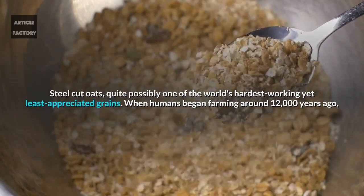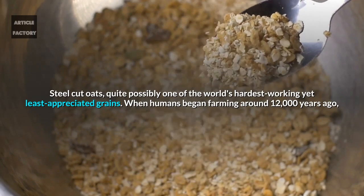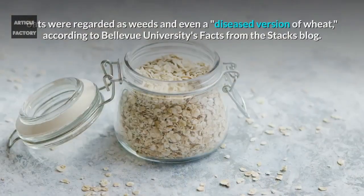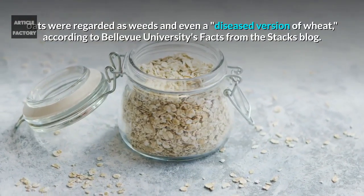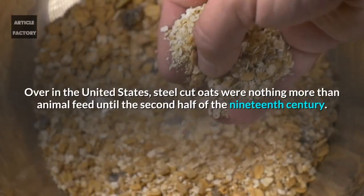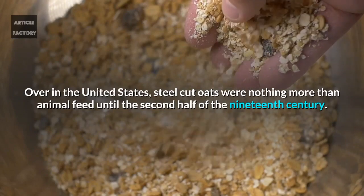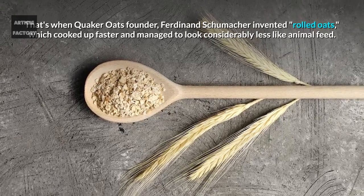Steel cut oats — quite possibly one of the world's hardest working yet least appreciated grains. When humans began farming around 12,000 years ago, oats were regarded as weeds and even a diseased version of wheat, according to Bellevue University's Facts from the Stacks blog. Over in the United States, steel cut oats were nothing more than animal feed until the second half of the 19th century.